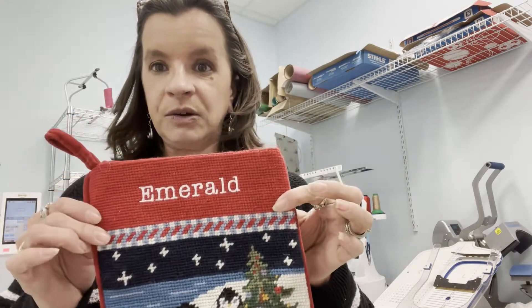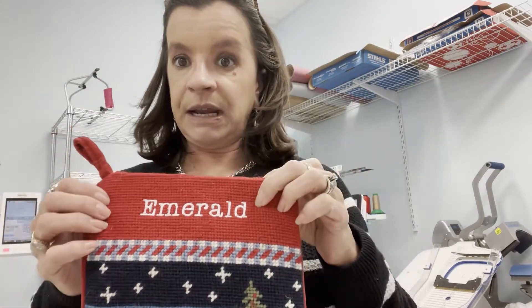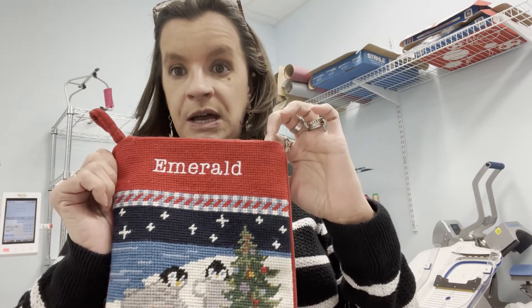I have a stocking that a customer brought in to me and they want a different name on here. Normally on most items I would hoop the item and basically applique over it, but the stocking is too tight so I can't do that. So I'm going to embroider and create an applique that I will take off, and then I will sew this on the sewing machine very carefully because it's very narrow, but I think it should do fine. So I'm going to show you that process.